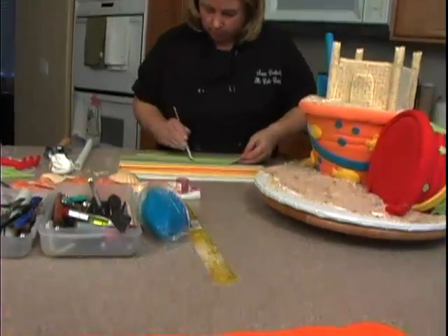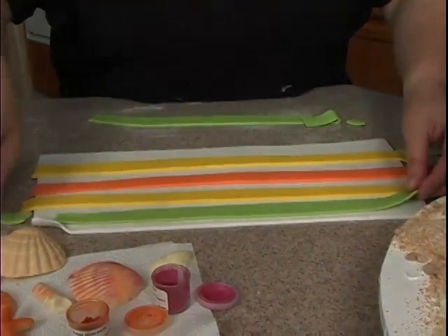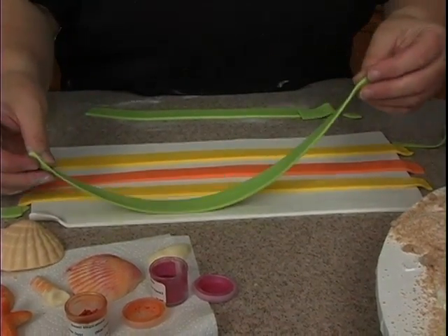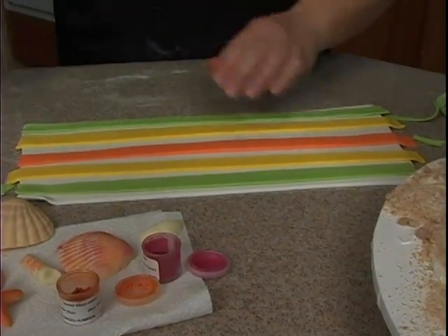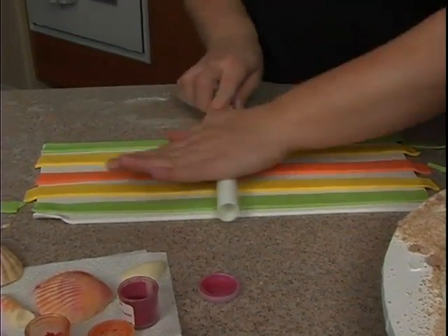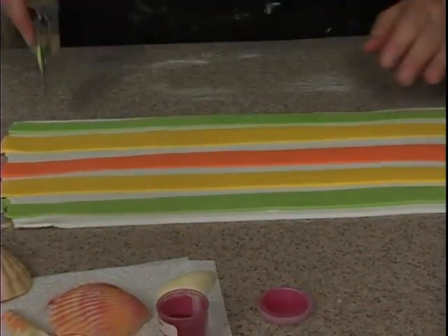Then the green - flip it on over. And then that one up here, it's a little thick. What I have to do is just go ahead and take the rolling pin, start in the center, roll this way and then roll this way.